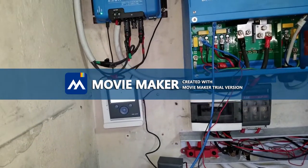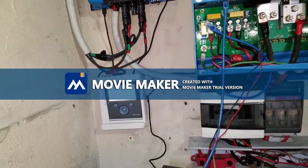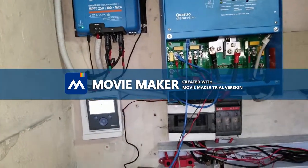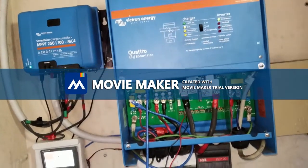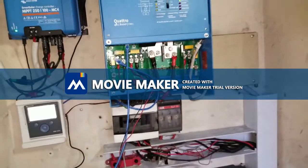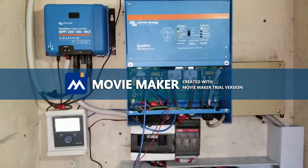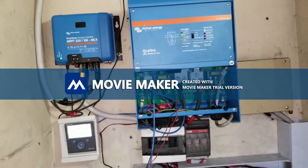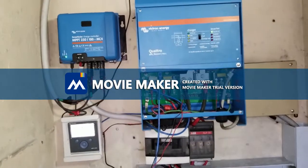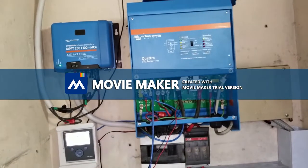The final solution was to use our battery monitor to serve as a relay to tell our inverters when to charge and when not to charge. The priority for the system as a whole is batteries and solar. As long as battery power and solar power are available, that is the priority.